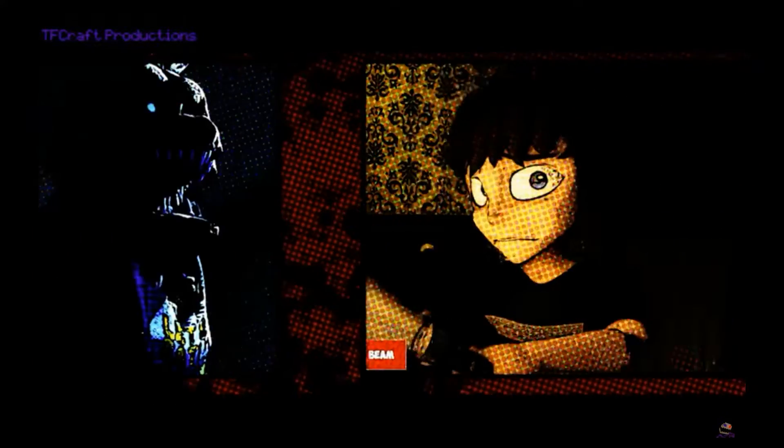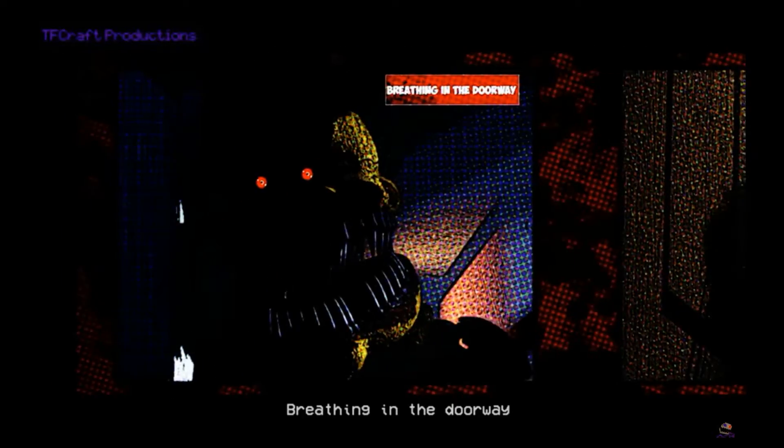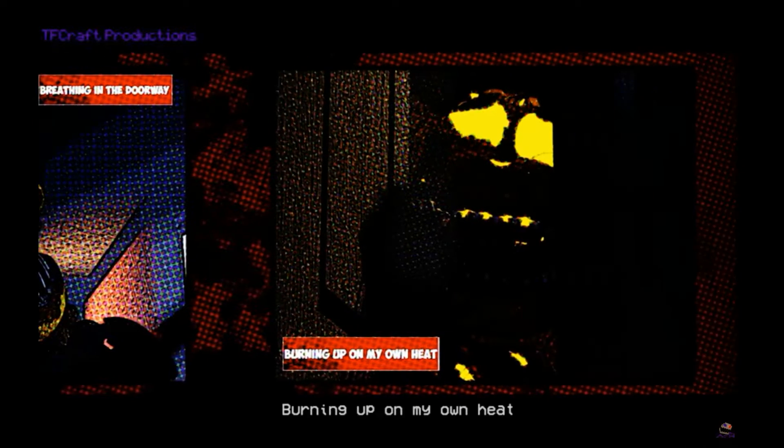Okay. WHAT?! Wait, what? What? How did you make it look like a comic book?